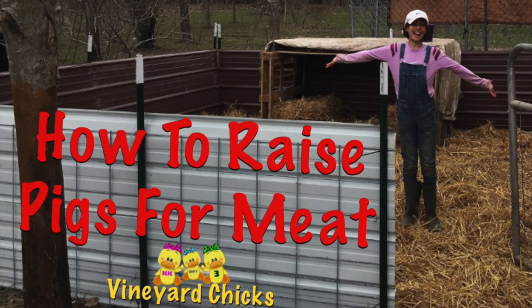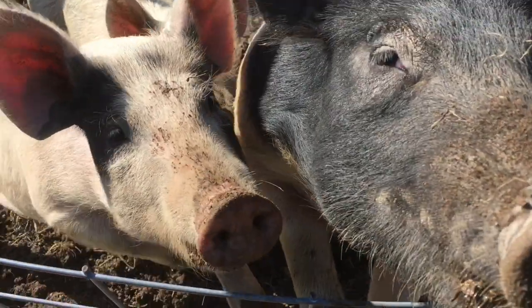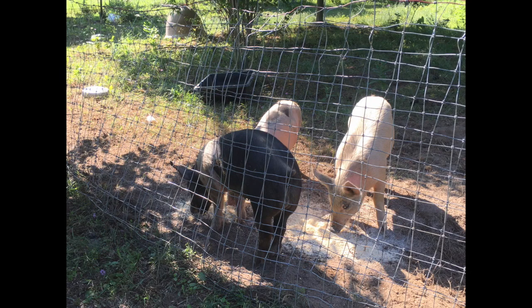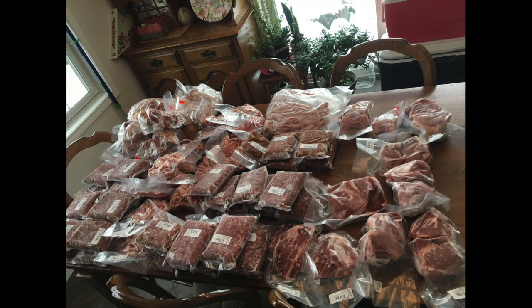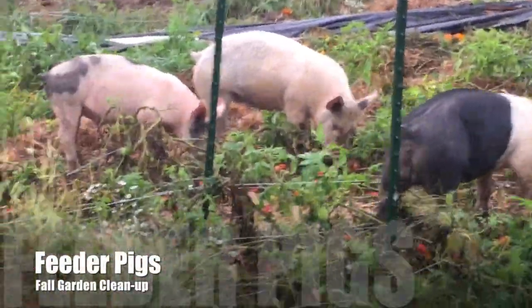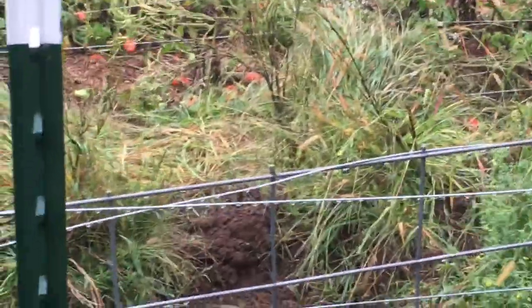This video is all about feeder pigs 101, and I'll also be showing you how we made this incredible pig pen. Last year we bought three feeder pigs. Feeder pigs are pigs that you buy when they're young and raise for meat. They're a great way to produce your own meat — you just buy pigs, fatten them up until fall, and then take them to the butcher. It's also really easy.